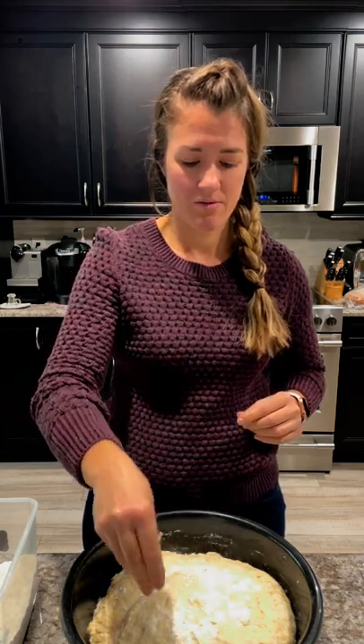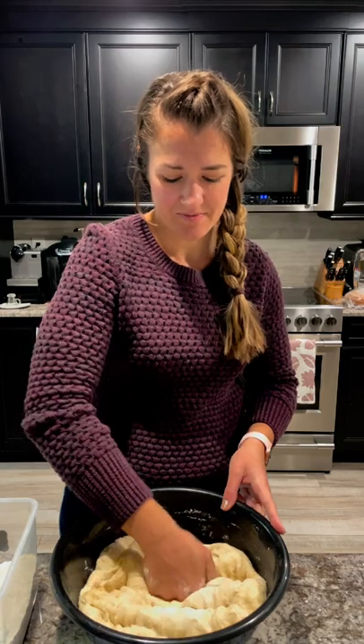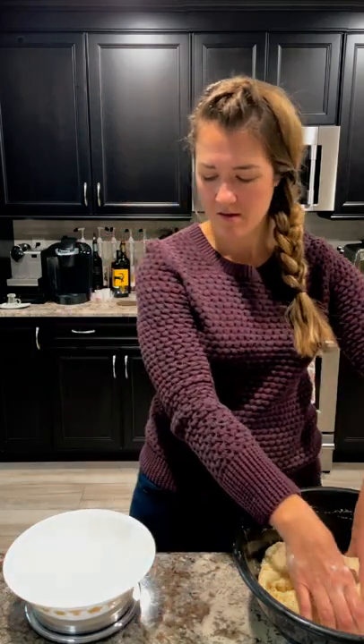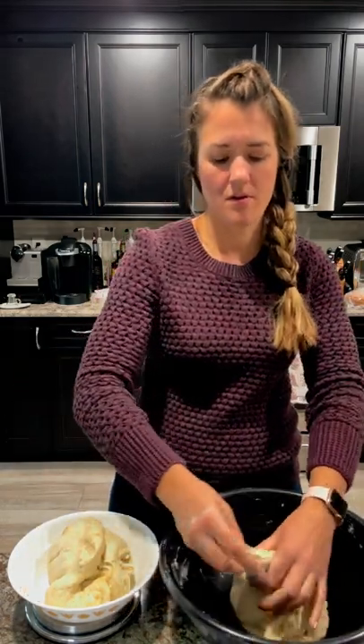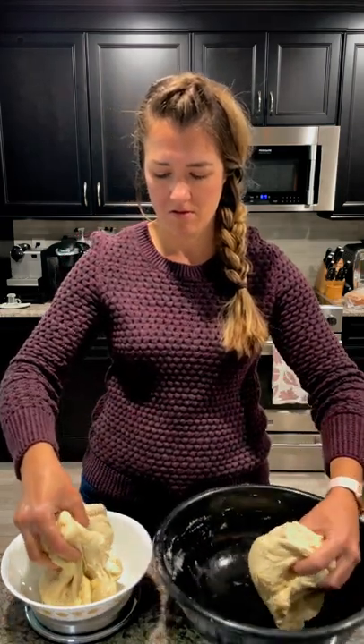I like to just sprinkle with flour so it doesn't stick to me, and then you're going to punch it down. This recipe makes two sandwich loaves, so you have to divide it in half. What I like to do is have a scale — I'll just roughly pull it apart into what I think is half and make sure they're about the same size so they are consistent loaves when they rise. So about 820 grams each.